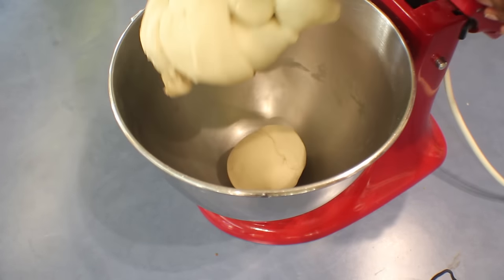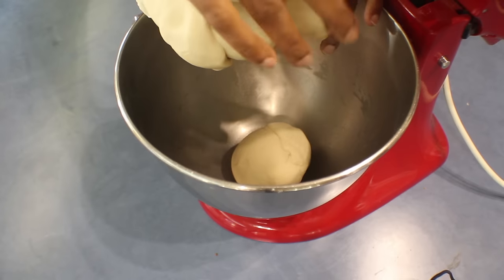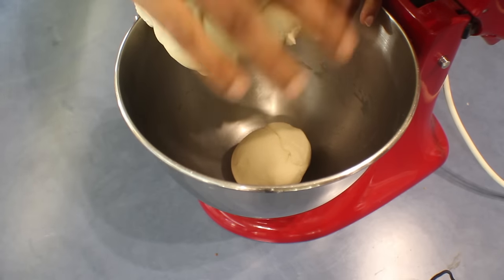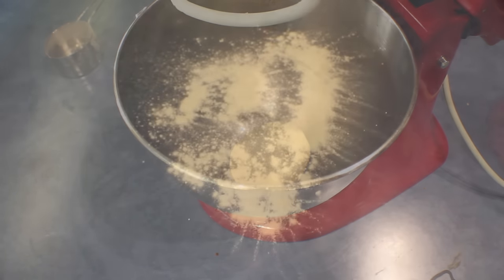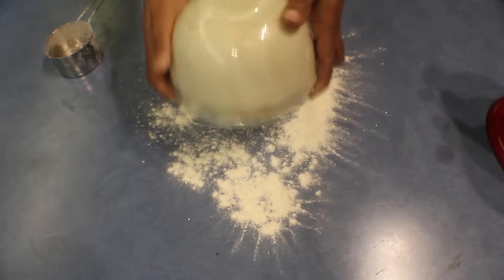Add the oil and knead, adding the water, for about 10 minutes. The dough is ready and it's really soft. I'm going to put this in a warm place until it doubles in size.